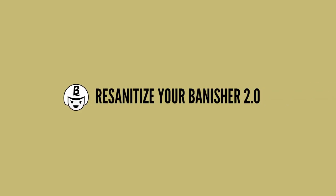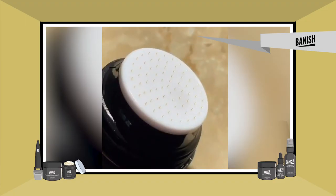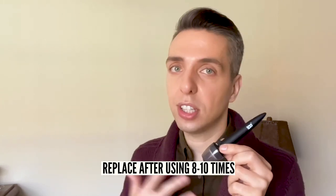Step number 5 is re-sanitizing your Banisher 2.0. You've just applied bristles from this Banisher all over your skin and you're going to need to re-sanitize your Banisher with rubbing alcohol again. Over time, dead skin cells can collect in between the bristles and they do become dull with repeated use. For this reason, it is recommended to replace the Banisher 2.0 after 8 to 10 uses or whenever you notice the bristles are dulling. You can use the Banisher 2.0 once a week or once every other week depending on how sensitive your skin is. It's important to give enough time in between each use.